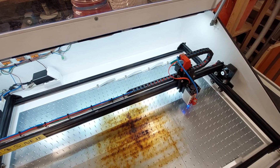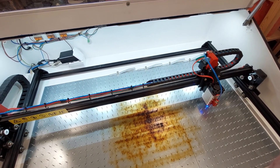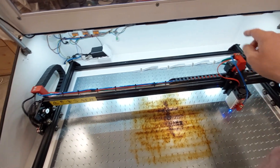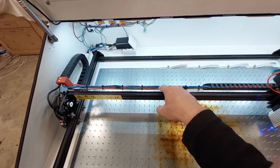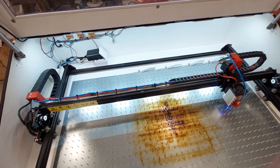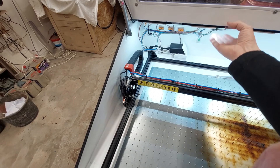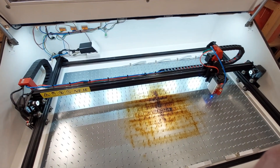First of all, I want to say about the main reason for the energy chain installation. The original system of leading cables to the stepper and the laser was something like an antenna carrying two cables — the red one to the laser and the green one to the X stepper motor. Because I wanted to build this box, I had two options: either make the box quite high to avoid the antenna touching the top, or manage the cabling and not use the original antenna.